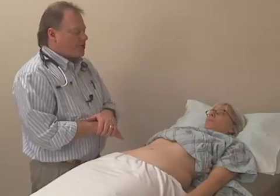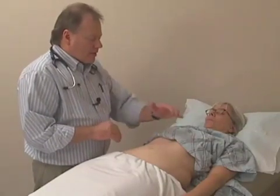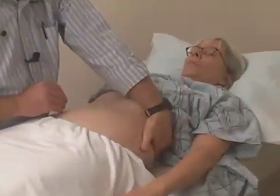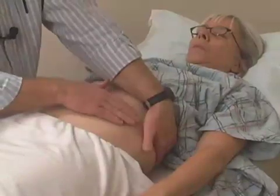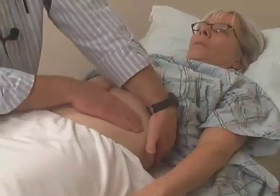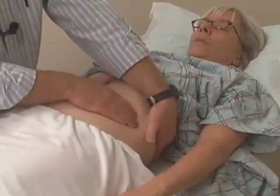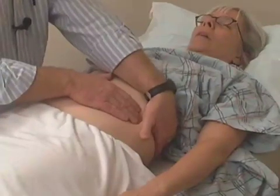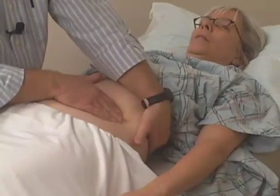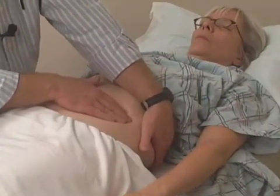Next we'll move to palpation of the spleen, located on the left side of the abdomen, using a very similar technique. I'm going to cross over with my upper left hand and put it just underneath the costal margin over here. Then I'm going to take my right hand and palpate just underneath the costal margin, but much further lateral than in the liver technique. Once I get just below the rib edge, I'll ask her again to take a nice deep breath — inhale and exhale completely — and then palpate and sweep underneath that liver edge, gently lifting up with my lower hand and palpating quite deeply with my upper hand.